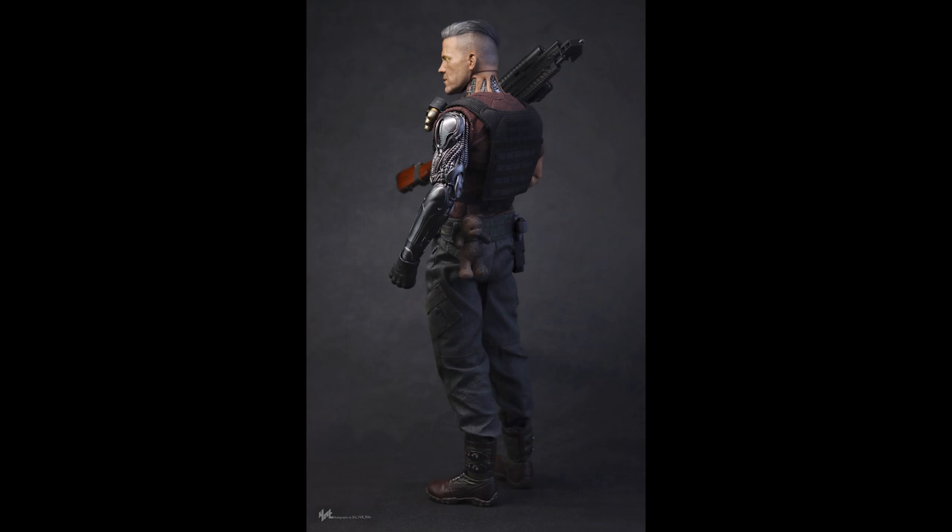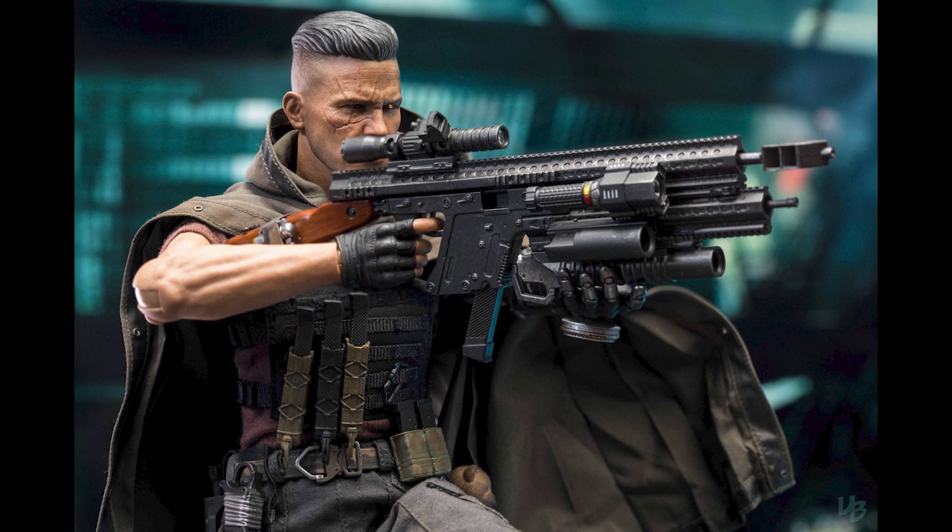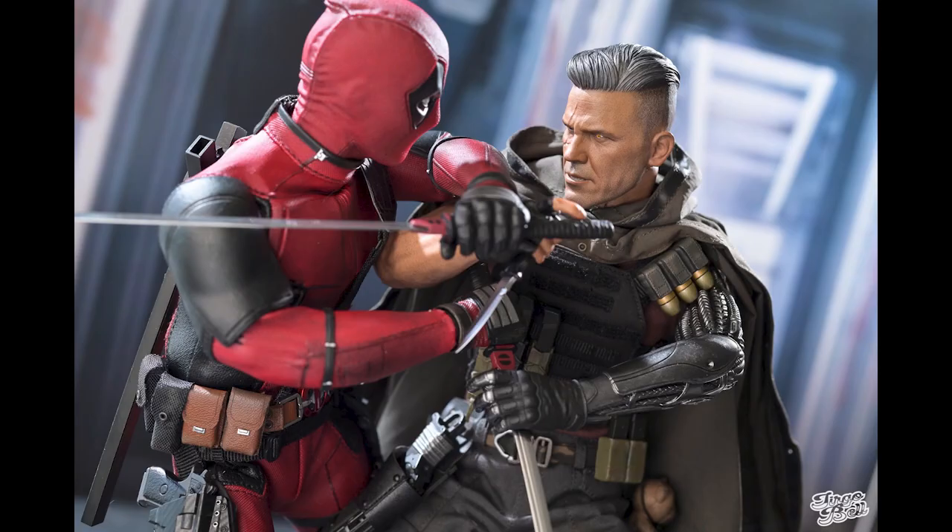This feels like a regular TTM19 or something like that. The gun looks great, everything looks great, but putting it all together the body just doesn't hold up.